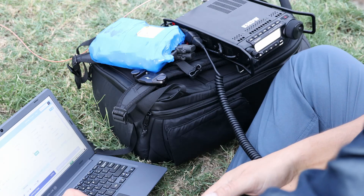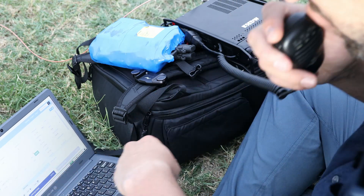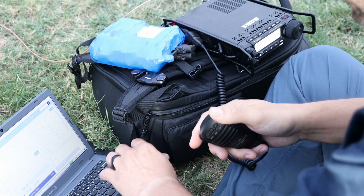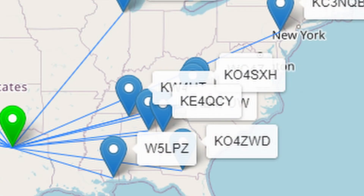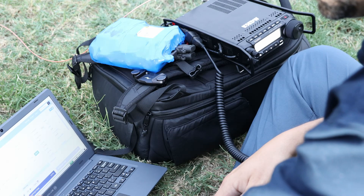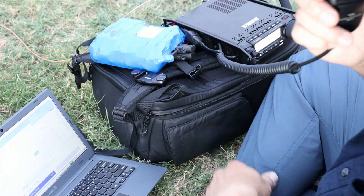This is Kilo 5 Echo Delta Whiskey, QRZ. Contact with Kilo 4 Juliet Echo Papa — 5 and 4 in the park. Then Kilo Oscar 4 Sierra X-Ray Hotel, giving 5 and 8 into the park at Kilo 2 Niner Niner 6, receiving 5 and 8 back from Nashville. Thanks for North Carolina, 73. Whiskey 5 Lima Papa — 5 and 9 here in Texas. 73.